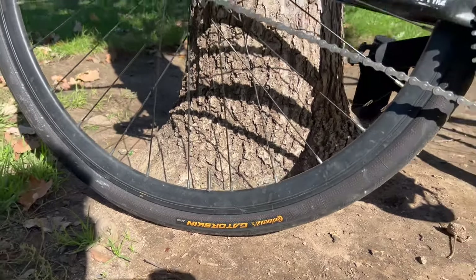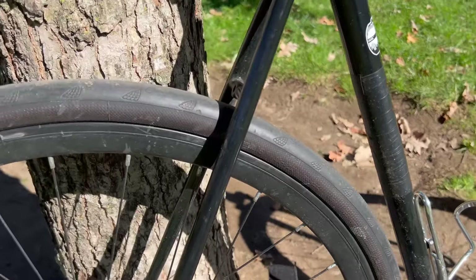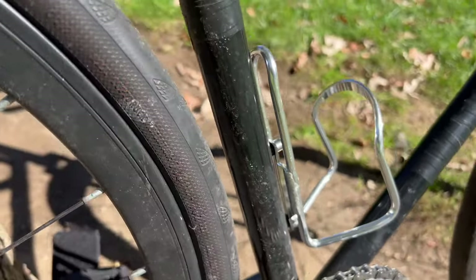Also, Gator Skin on the rear — going to have a 32 mil because that's what fits. I can go wider if I need to. You can see there's plenty of clearance even back here.